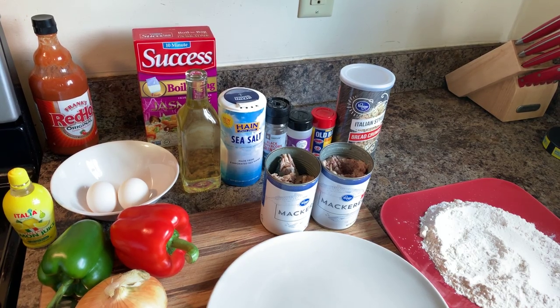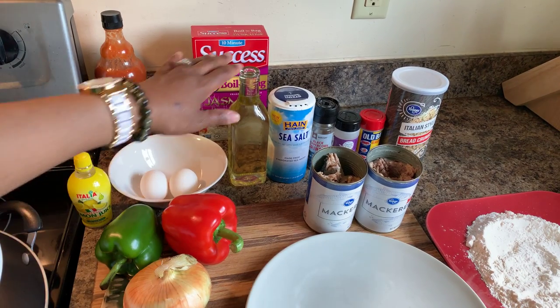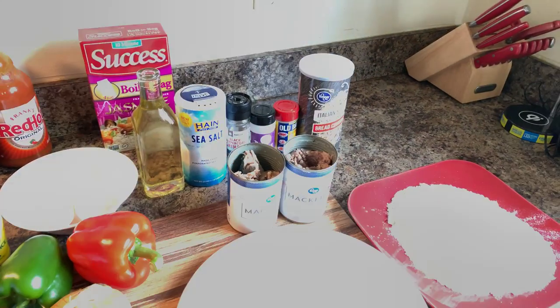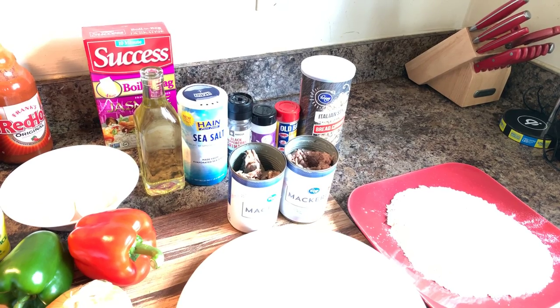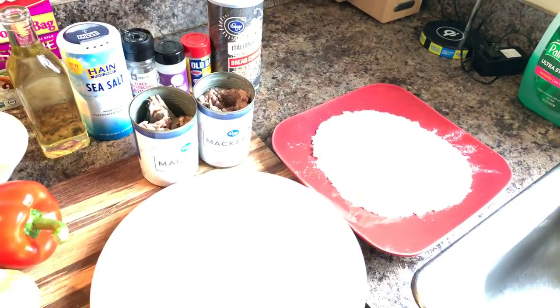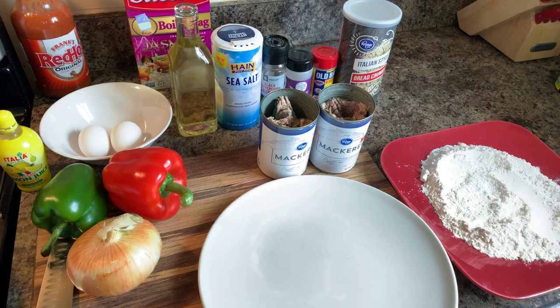That's a really good key. You will also need some eggs, olive oil, sea salt, cracked black pepper, garlic powder, Old Bay seasoning, Italian style garlic breadcrumbs, and some flour, as well as the Jack mackerel.